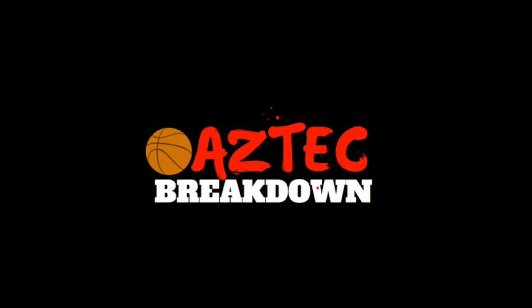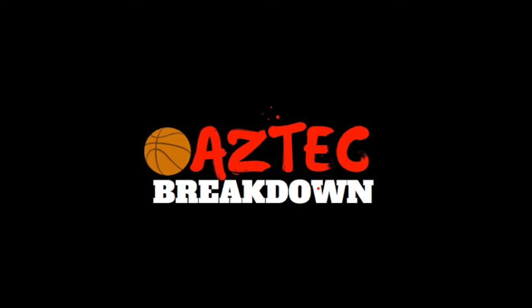That does it for this one Aztec fans. Remember to like, comment, subscribe, find me on Twitter at AztecBreakdown, listen to the AztecBreakdown podcast — all the good stuff. Thank you very much for watching and listening, and I will catch you next time.